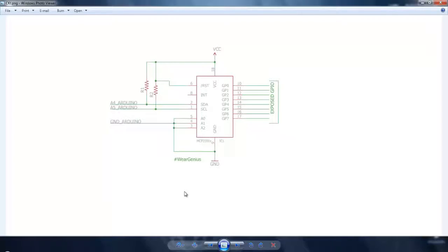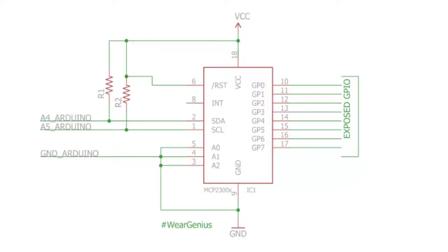I've provided a circuit diagram that needs to be wired up to get started — a link to download it is in the description below. The first thing is the I2C interface: the SDA and SCL lines are pin number 1 and 2 of the MCP23008. Since I2C lines are open-collector, they need to be pulled up, so connect resistors R1 and R2 to VCC. The value I've used is 4.7k ohms.